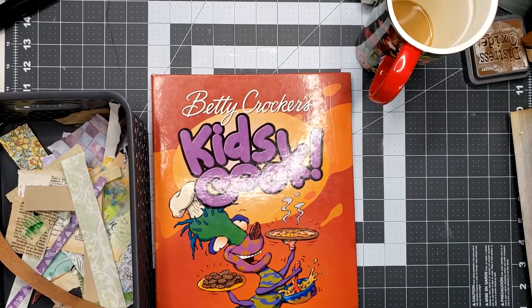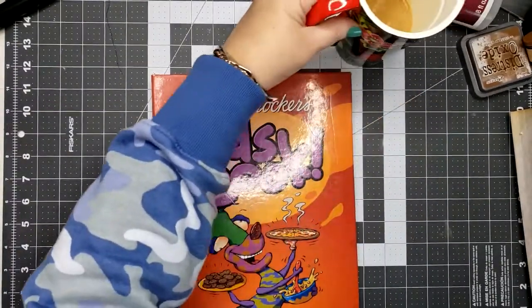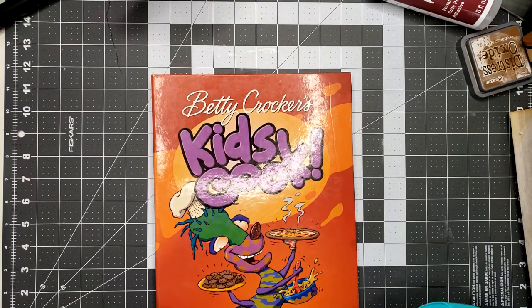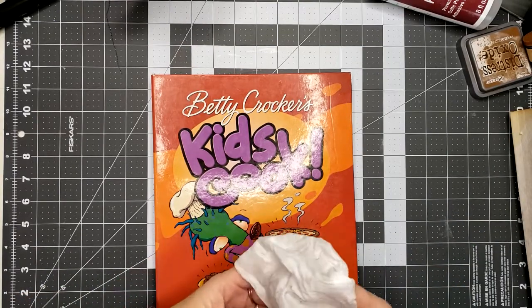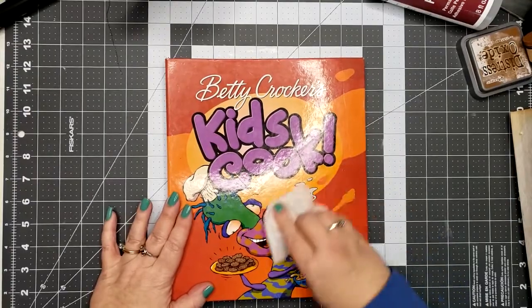Sorry, I'm distracted — I was looking for my wipes. We got this — actually this was stored away on a bookcase in my house. My husband was going through some things; he wants to change the bookcase and use it for something else, and so I'd forgotten I even had it.